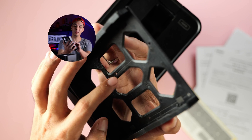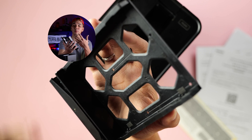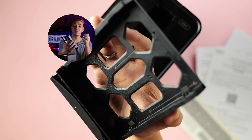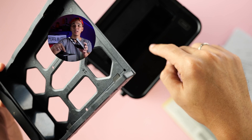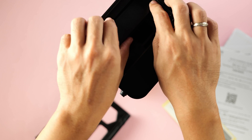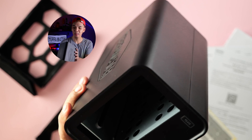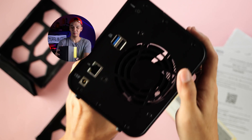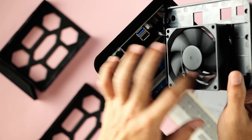Looking at the drive bay, there are four holes for the screws shown earlier. This is where a 2.5-inch SSD is supposed to go, so that when screwed in, it aligns directly to the SATA connector inside the appliance. Let's go ahead and take out both drive bays. I'm seeing two SATA connectors and a fan. Now I'm going to go ahead and disassemble the back panel — here's a closer look at that fan.